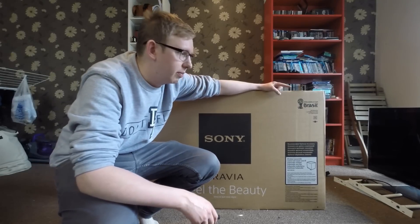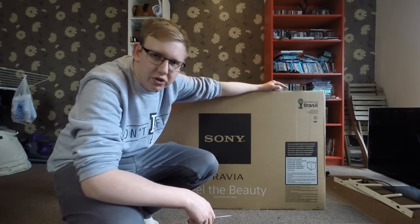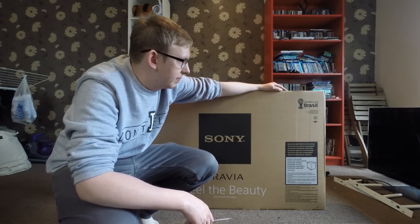Replacing — I think you can see just in the edge of the shot — my old Samsung 40 inch from about 4 years ago, which was alright, but I fancied something a little bit better so I went for this.